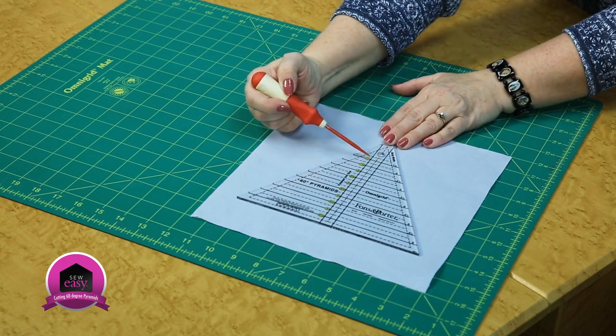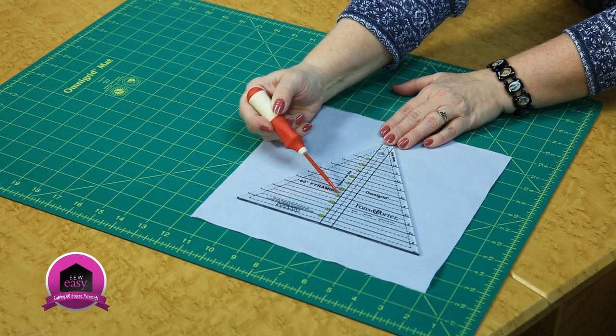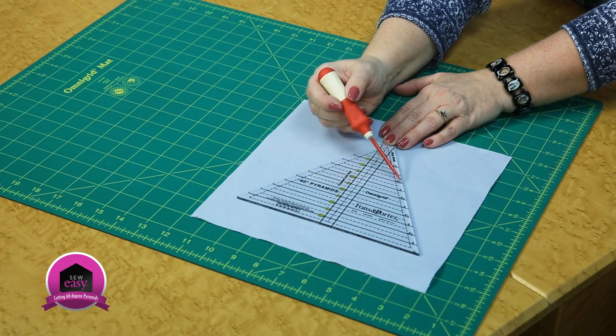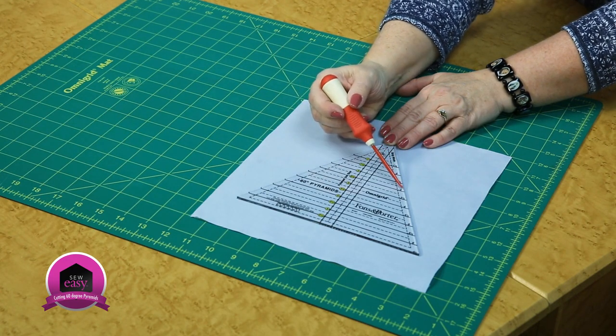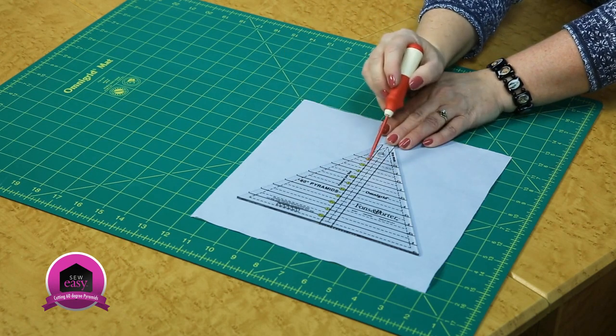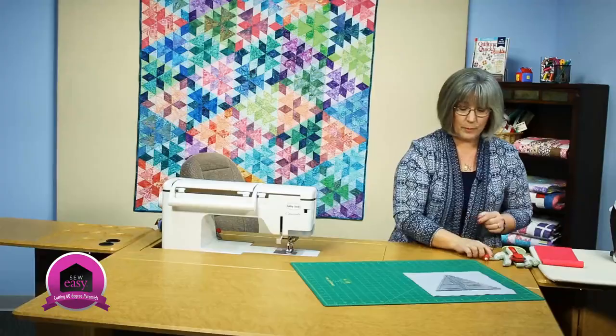There are markings down the center that mark off the finished height of the shape or triangle pyramid. And then along one side there are the corresponding numbers that tell you how wide of a strip to cut in order to efficiently cut your pyramids from a strip of fabric.